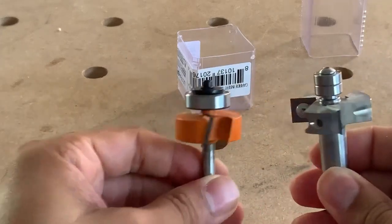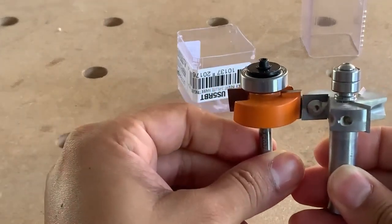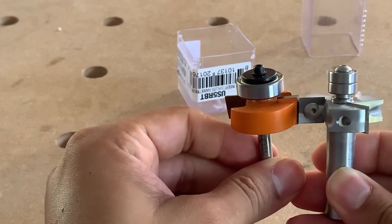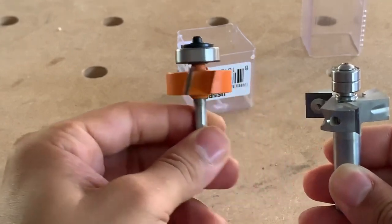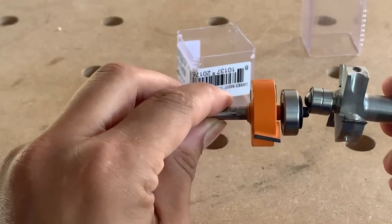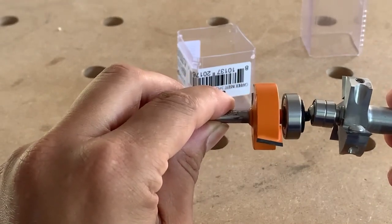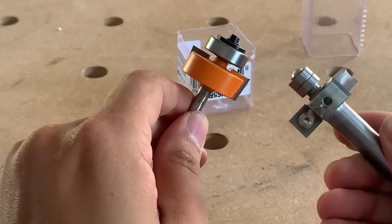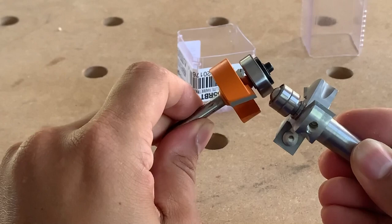Now let's compare them side by side. The depth of the cutter on the CMT is a little bit more. But look at the bearing sizes compared — the Woodpeckers has a considerably larger surface to reference off of. And the sheer number of cutter heads — you're getting 50% more.